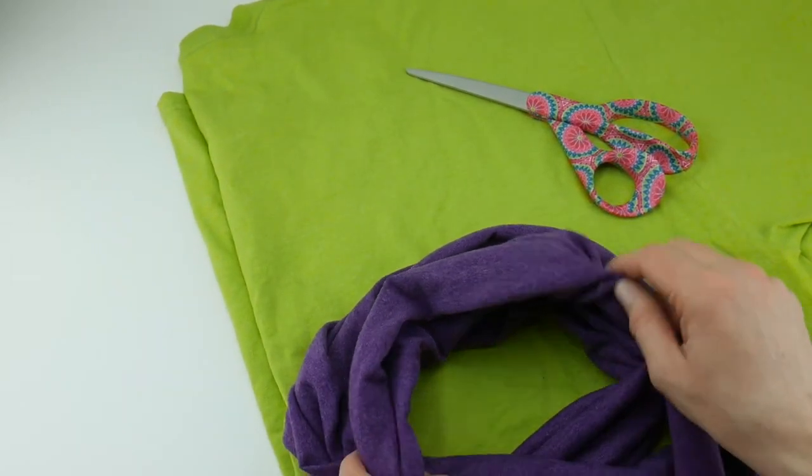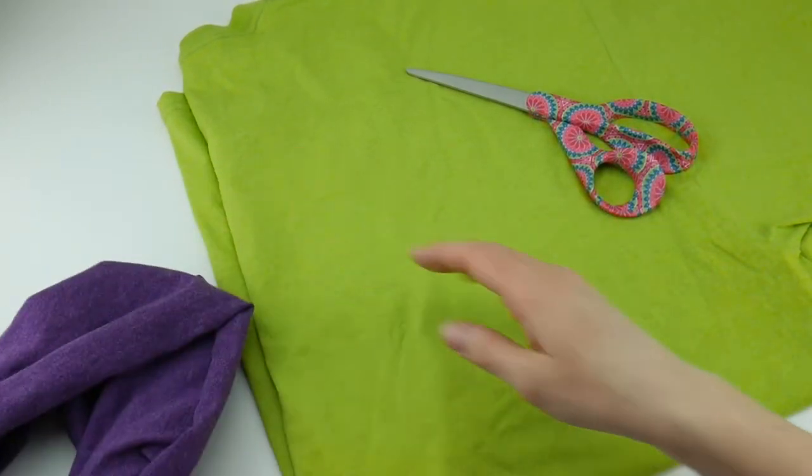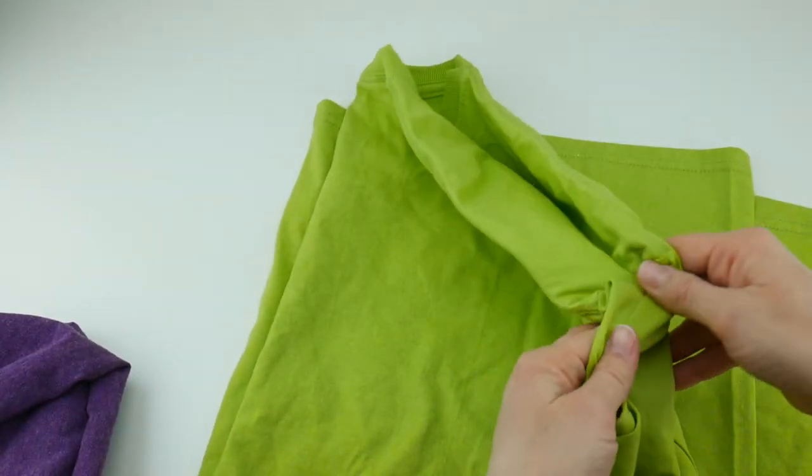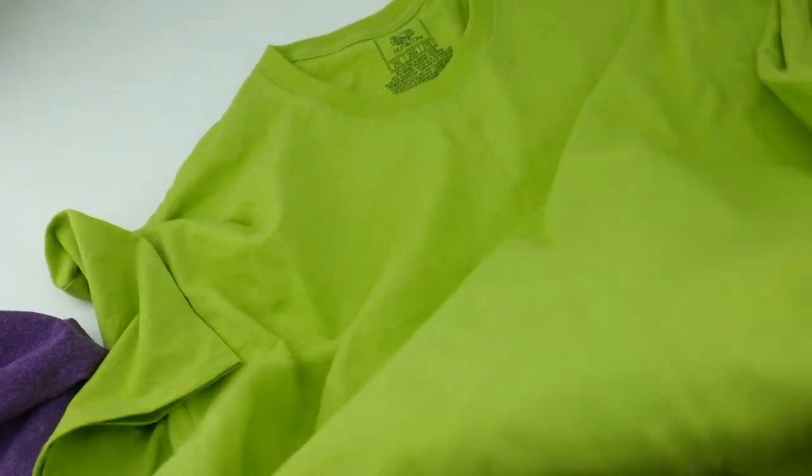If you want to make a smaller one you can use a smaller t-shirt, but I found a very large t-shirt and these are pretty inexpensive, just plain t-shirts. I got this in the men's department.